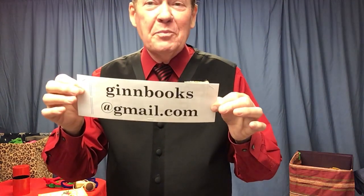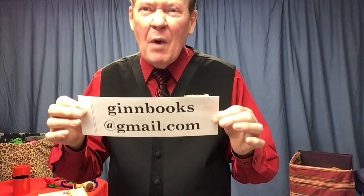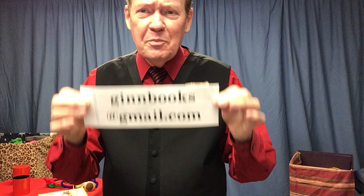Here we are with part two of Kids Love This and So Will You, brought to you by genbooks at gmail.com. I thought I would put it in writing so you can remember it — genbooks at gmail.com.